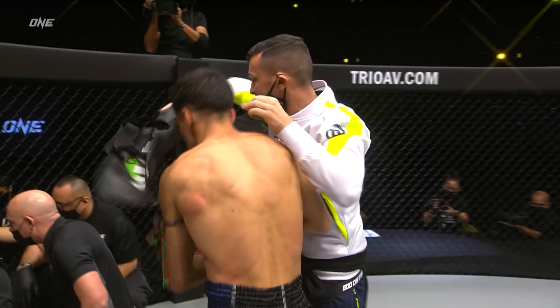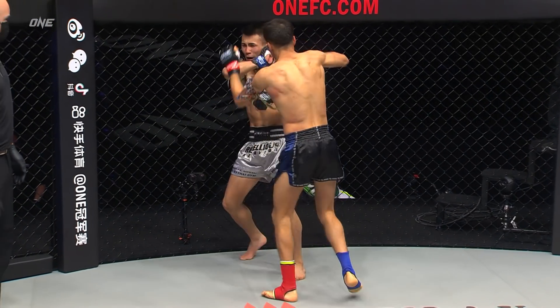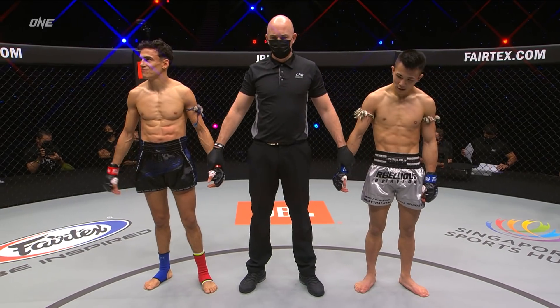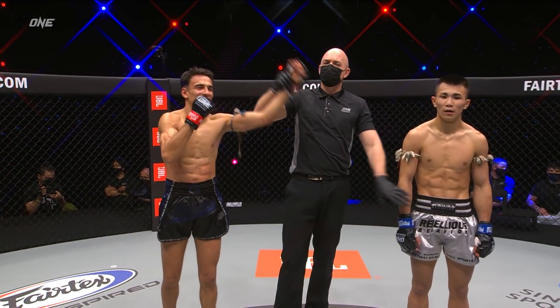That's a huge win for Italy. Out of nowhere, Lassiri gets him out of there in a hurry. Let's take a little look at the replay. I think it's the knee here — the knee hurts him as well. It's out of the actual roll. The knee hurt him. Joseph Lassiri!